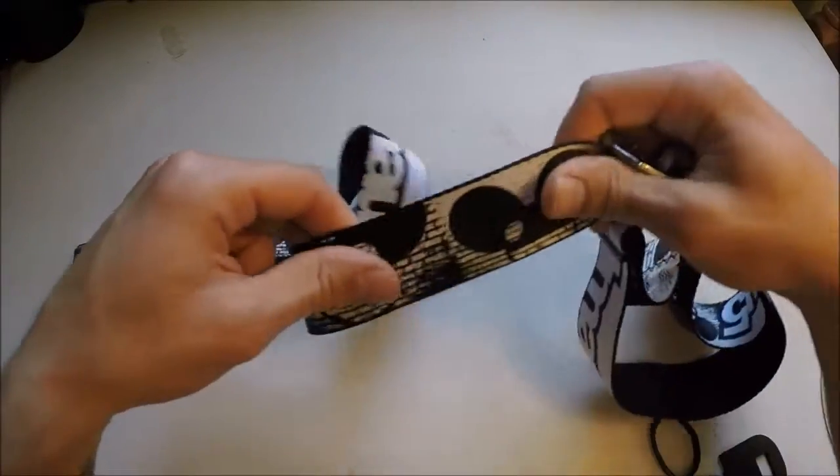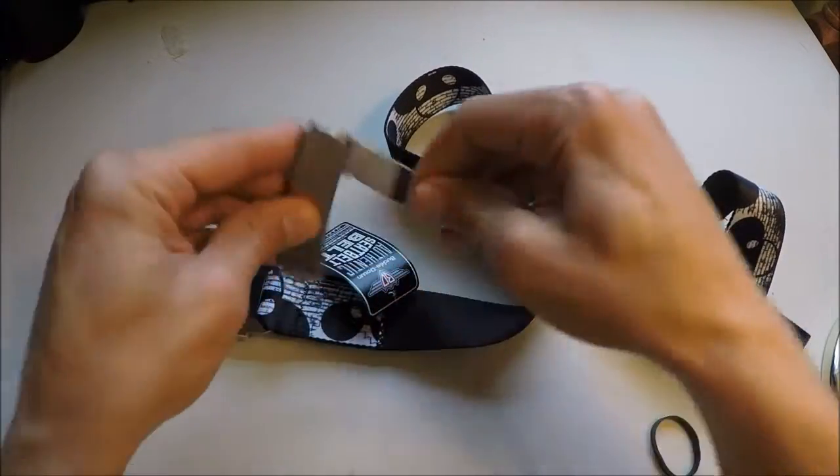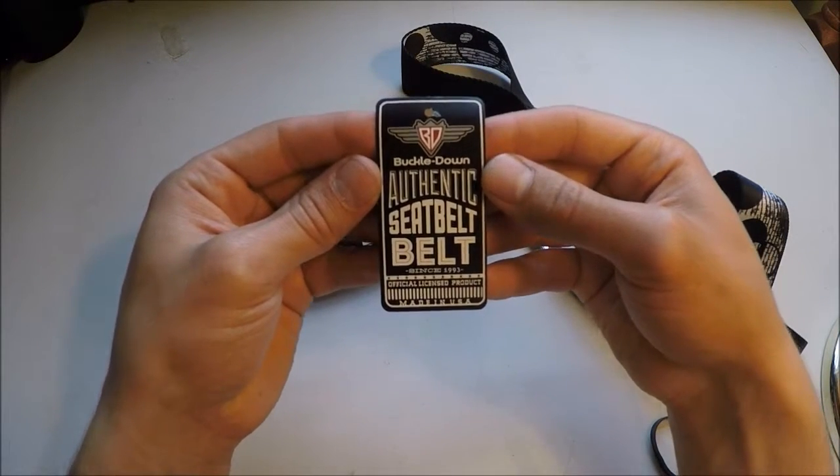Already I can tell you it feels really nice. It feels like a genuine seatbelt. And we'll just remove that tag. It's made by Buckle Down Authentic Seatbelts.